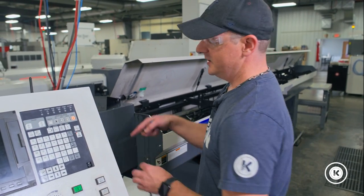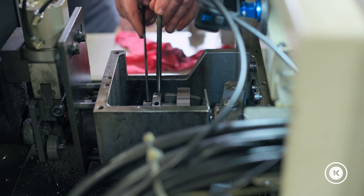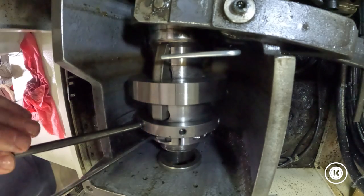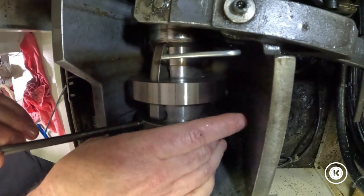With the collet unlocked, we're going to reach in the back and undo the set screw on the spanning nut. We'll back this off, and once it's loose you can back it off by hand.